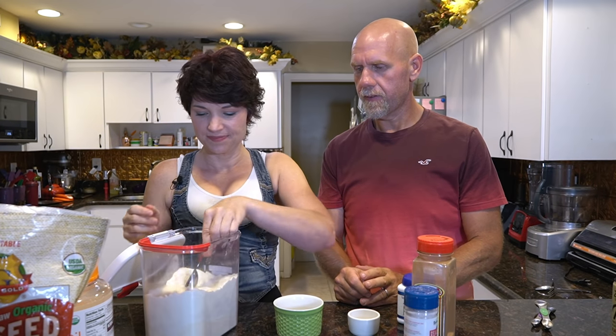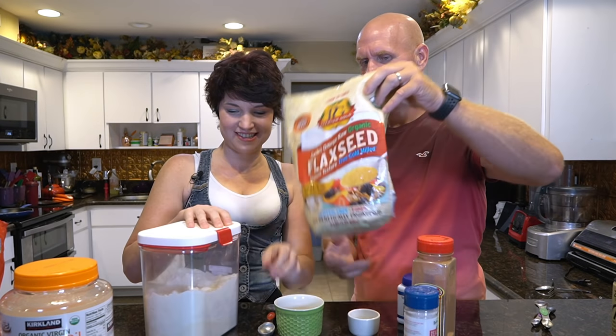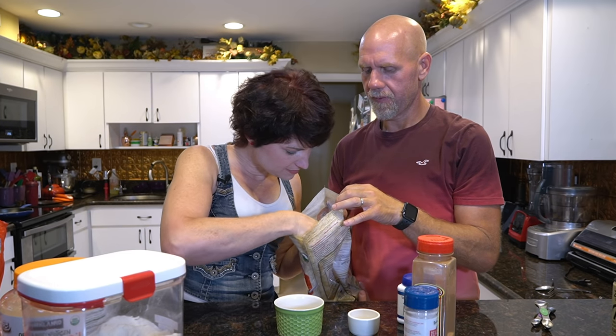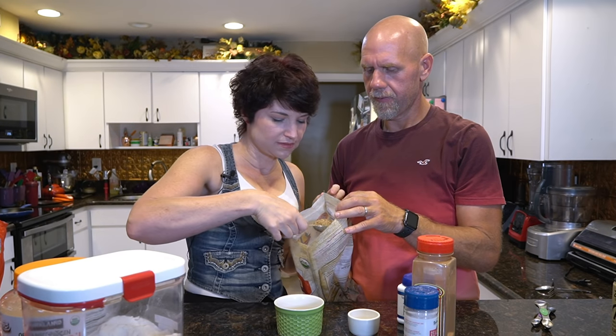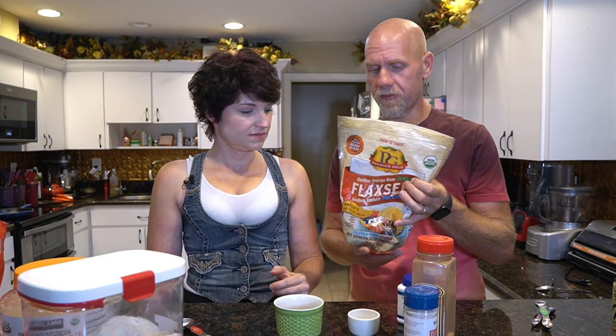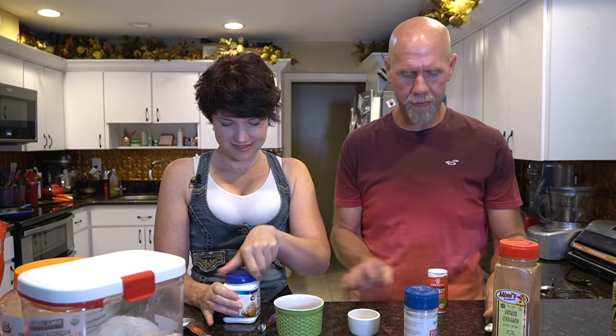Using the tablespoon measure, add one tablespoon of coconut flour and one tablespoon of golden flaxseed meal. If you don't have flaxseed meal, you can grind whole golden flaxseeds in a coffee grinder or food processor. Then add a quarter teaspoon of baking powder and just a dash of salt.